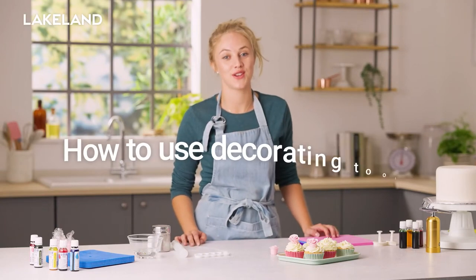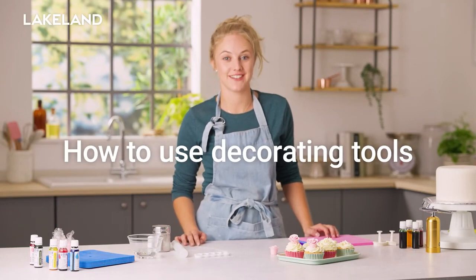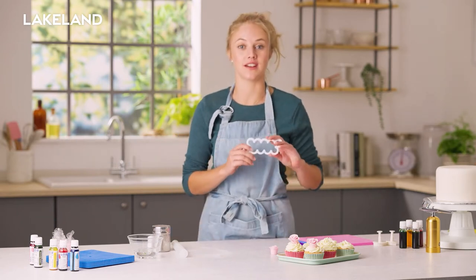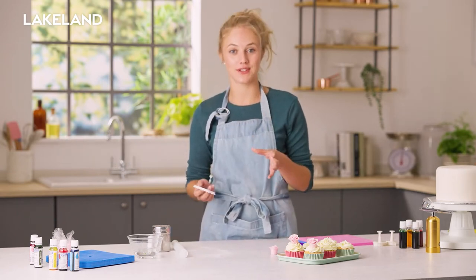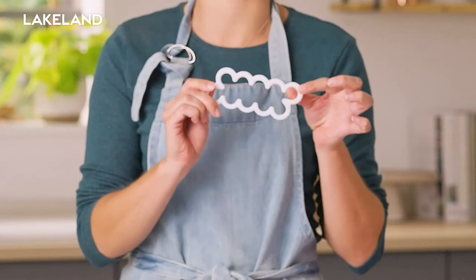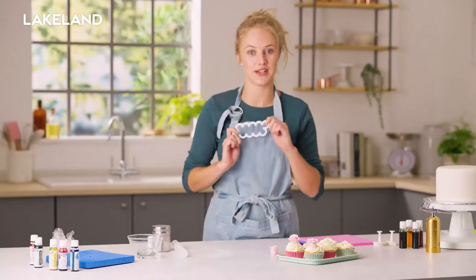Hi, I'm Meg and today I'm going to show you a variety of nifty cake decorating tools. We're going to start off with a rose cutter. Normally this is really time consuming and you have to make each individual petal and then thin them all out, but this little gadget will do it all for us pretty much in one go.